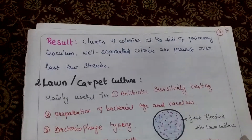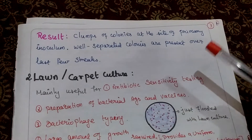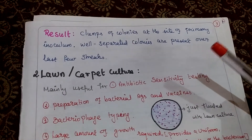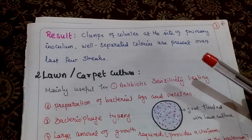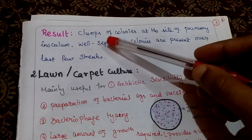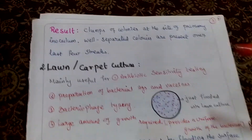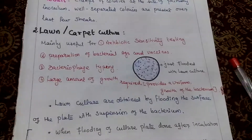Result: clump of colonies at the site of primary inoculum. Well-separated colonies are present over the last few streaks. Initials having clump of colonies, last we have separate colonies.